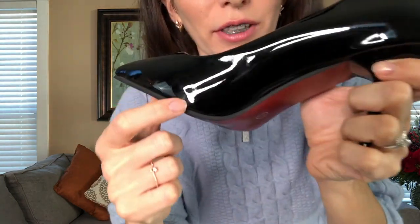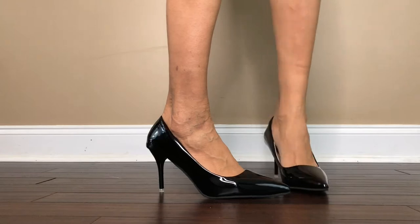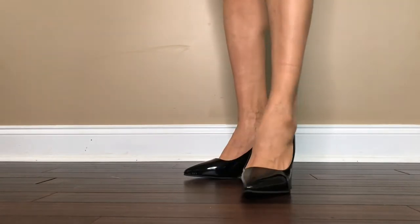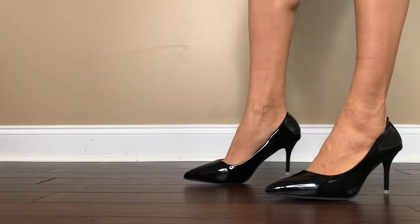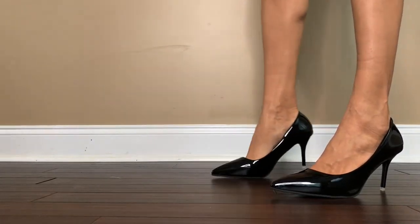Oh, look at these shoes! The shiny black and red bottom makes them look so sexy — they scream passion. This vinyl or latex fabric will spice up your outfit for sure. Quality-wise, I can already see a few scratches — I feel like they'll scratch really easily. Let's try them on. These shoes definitely have an attitude — they give me the impression of a businesswoman; I feel very confident wearing them. They're very comfortable. I love everything about them — they're gorgeous.